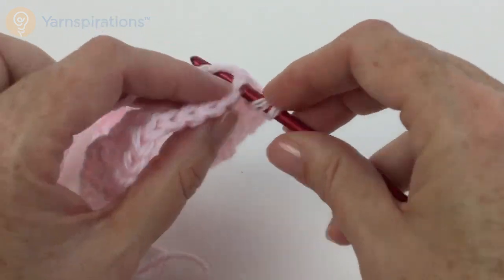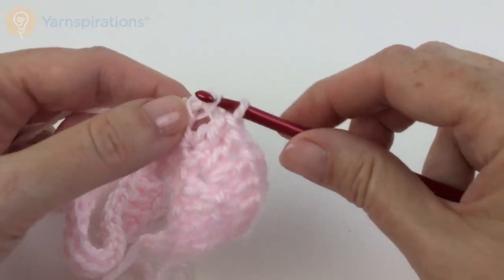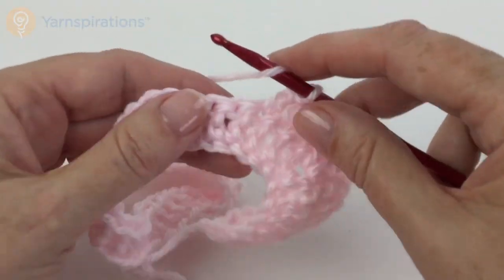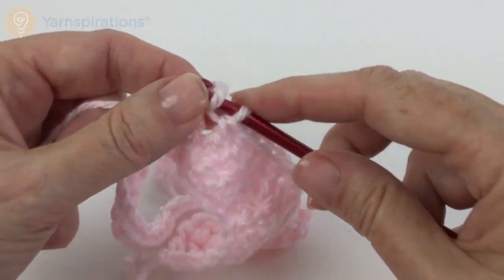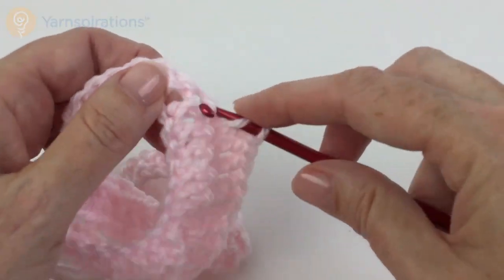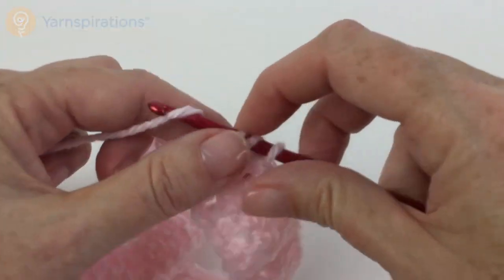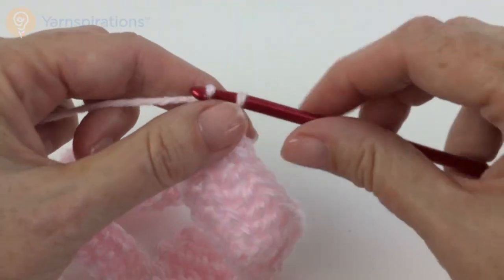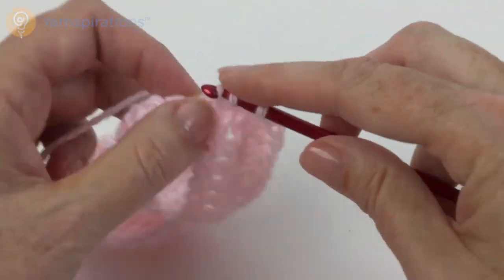I'm going to double crochet across to the next V-stitch — it won't be too many stitches because this is the sleeve part. What's lovely about this is once you have the raglan established, there's really no counting. You don't have to count every stitch of every row. If it's a double crochet, you put a double in it. If it's a chain 1 space, you put a V-stitch in it. Double crochet, chain 1, double crochet, and then double crochet across to the next one.